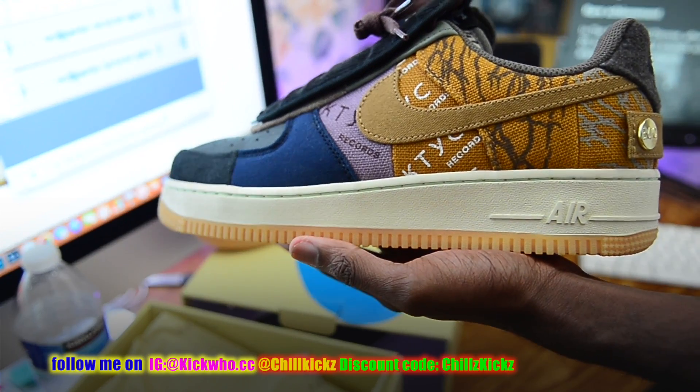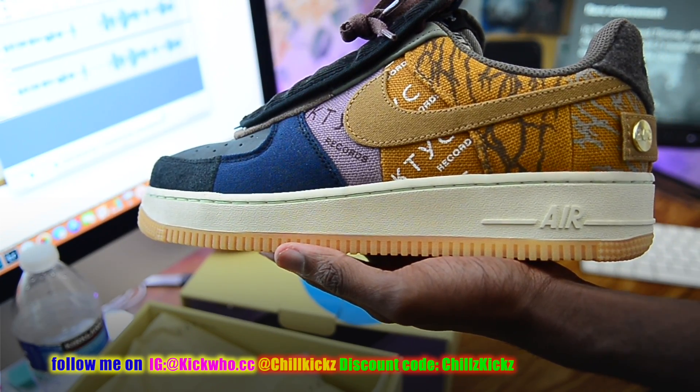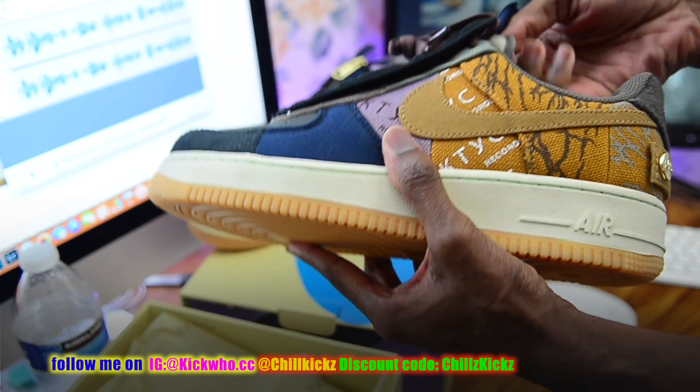The quality and build of the shoe is good. The material is nice. The weight of the shoe is good — all of that is nice. No glue flaws, black light check — everything is good.